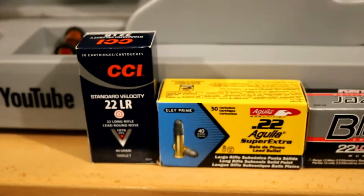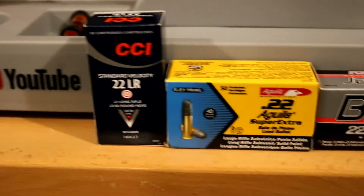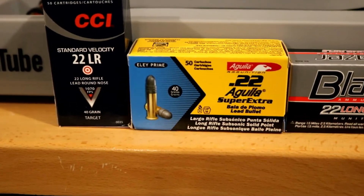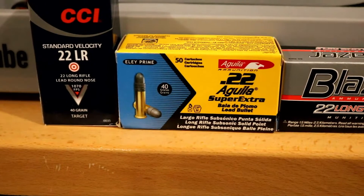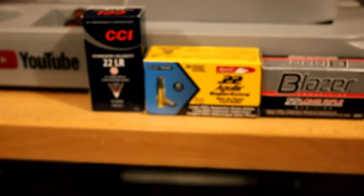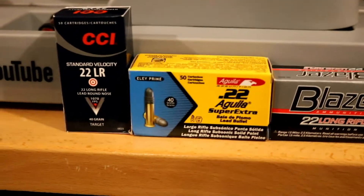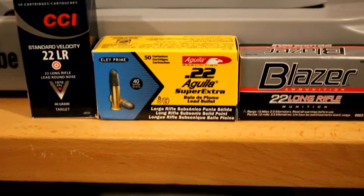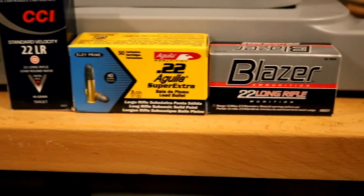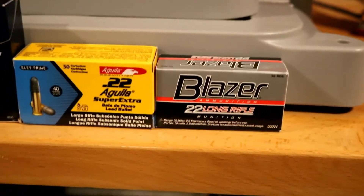Here's some ammo I'm going to try. There's no harm in trying anything, but I want to start with ones I know will work well. The good old faithful CCI Standard Velocity — I know that's going to work pretty good. And this is a newer one for me: the Aguila Subsonic. I've been buying bricks and bricks of it. I tried the Aguila Standard Velocity and didn't love it, but these subs are just fantastic. My opinion is just buy the Subsonic — I don't think there's any advantage to the slightly higher velocity standards.